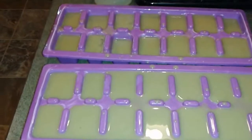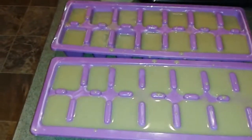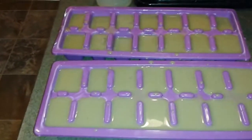She hates pea soup and yet loves this! I hate pea soup out of a can — I just can't stand it. It's too salty and yucky for me.